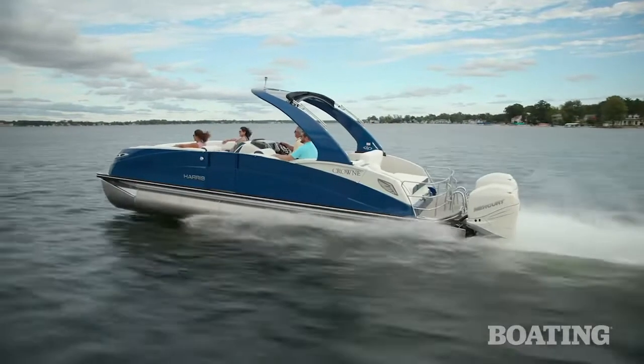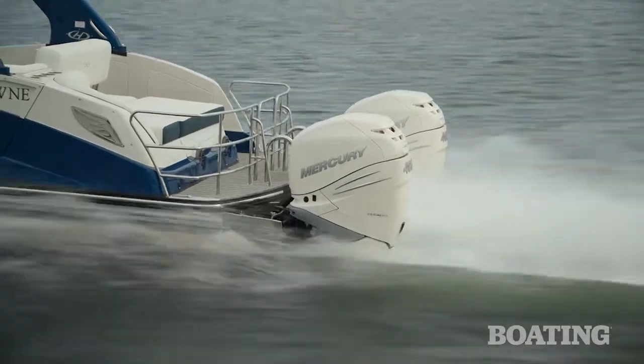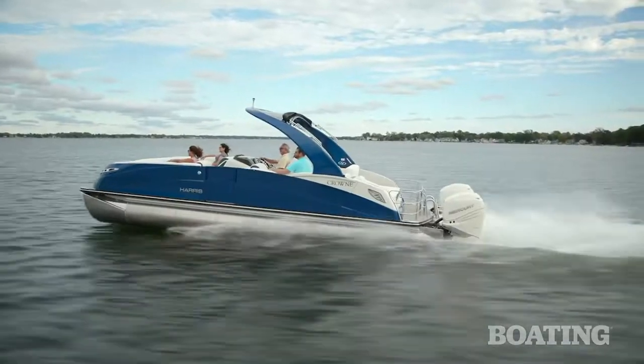Our test boat also had Mercury's active trim, which automatically adjusts the trim of your engines as you work the throttles — so you don't have to — and it optimizes your boat's performance.